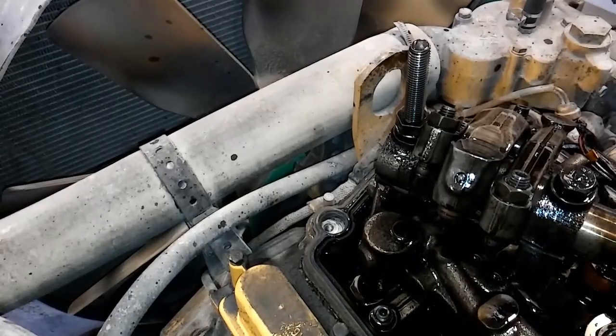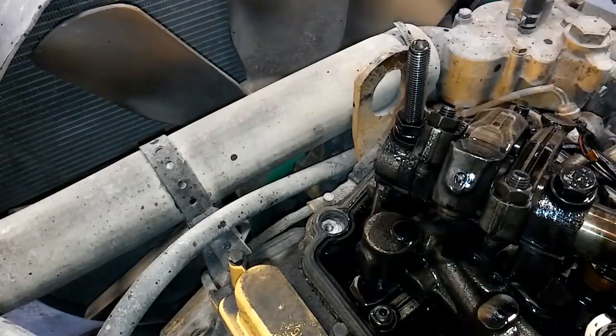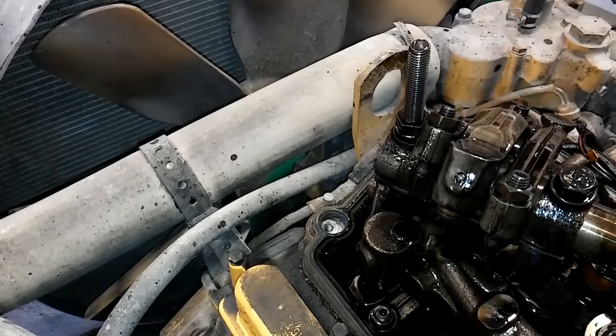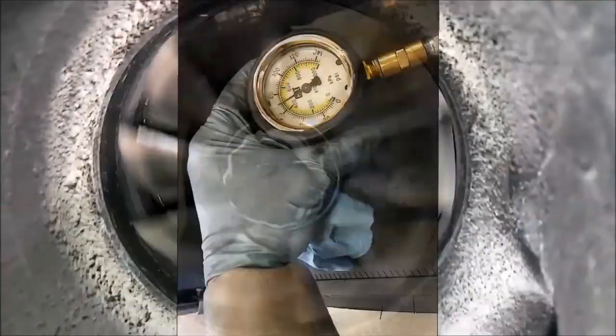In this video, we're going to be discussing how to compression check your diesel engine to check for damage to the cylinders or the valves.